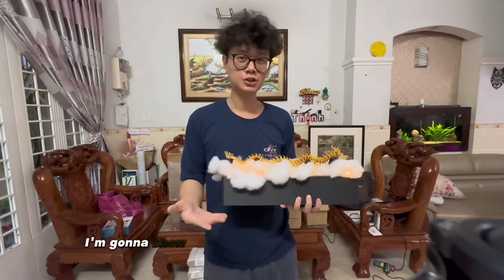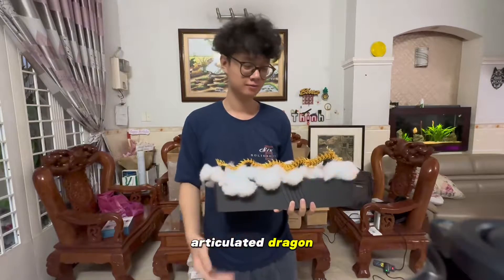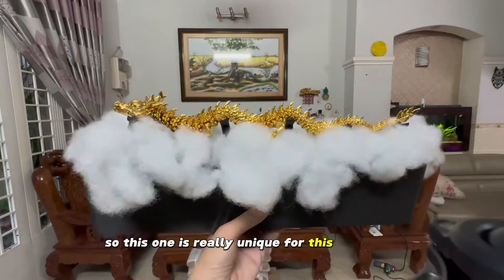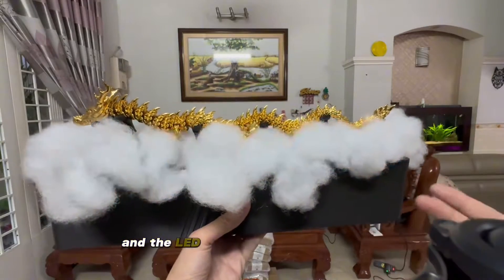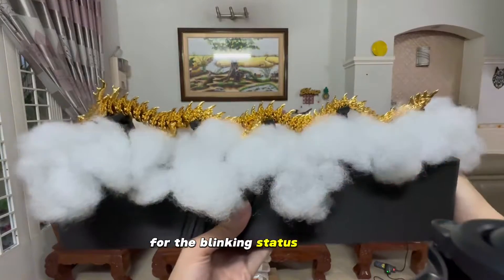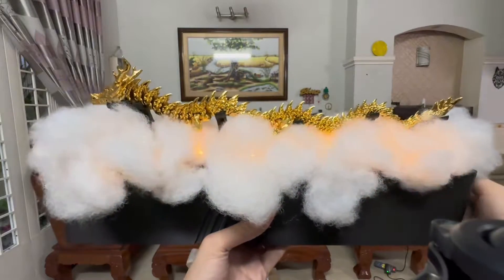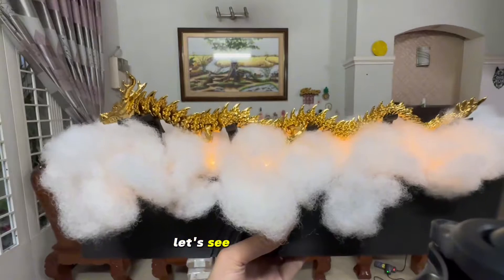Hi, in today's video I'm gonna show you how to make this automata for articulated dragon. Have you ever seen this kind of automata? This one is really unique. For this automata, it has LED strips and the LED has three different options for the blinking status: turn off, fast blinking, normal blinking, and static lights. Let's see how to make it.